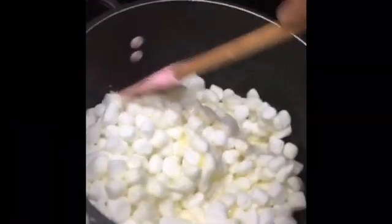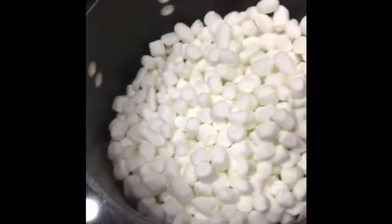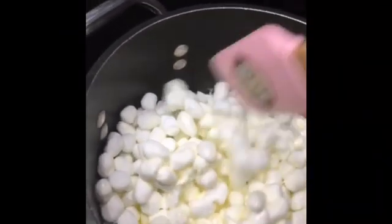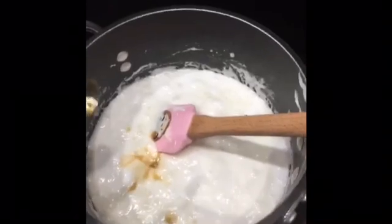Throw your trash away. Make sure you are constantly stirring and make sure you melt the marshmallows on low heat. Keep on stirring. Also, while your marshmallows are melting, grease a nine by nine or eight by eight pan. Once your marshmallow mixture is smooth, add in your half teaspoon of vanilla extract.